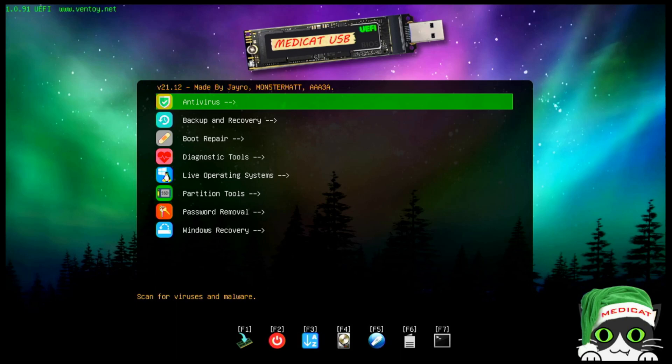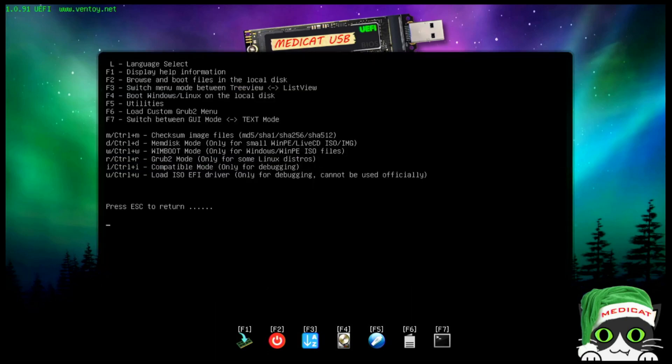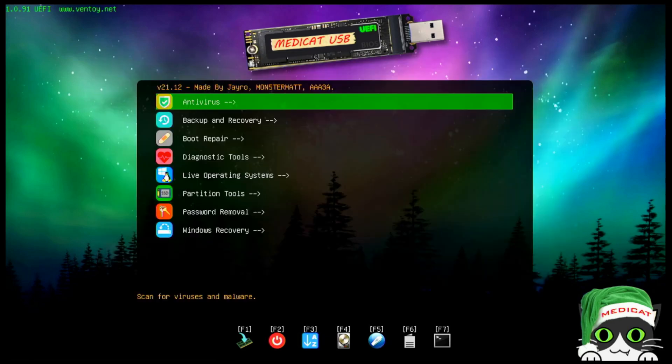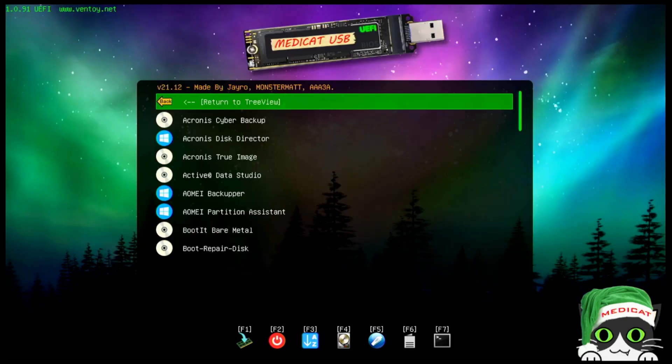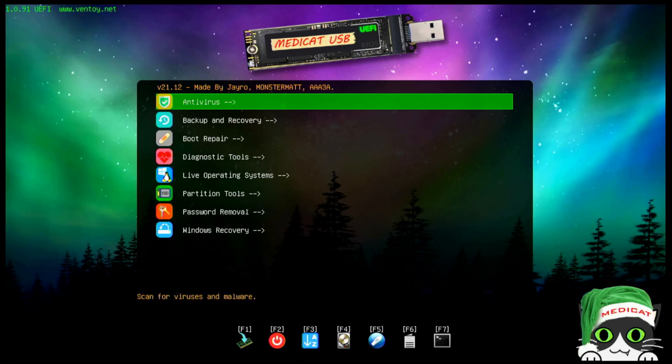F1 is the help file — it gives you an overview of what F2 through F7 do, plus Control key commands for accessing additional menus. F2 lets you browse and boot files on local disks, so you could boot to Windows from there. F3 switches the menu mode between tree view and list view.